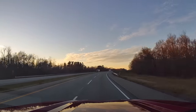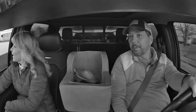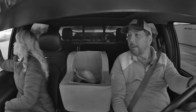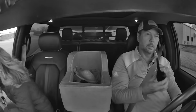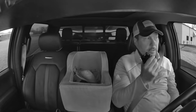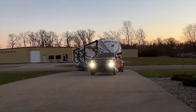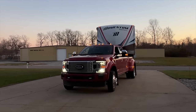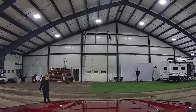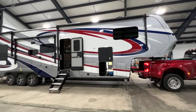We spent the first night in this RV inside a building, which was the Grand Design Marketing Studio. Our very first night in the RV inside the studio, we did find some things — some issues right away with the design. And we're going to share those with you in just a minute.